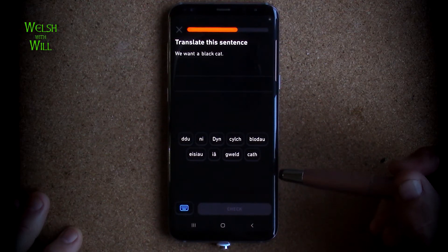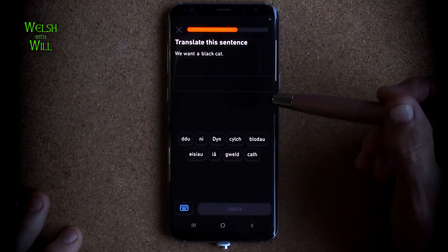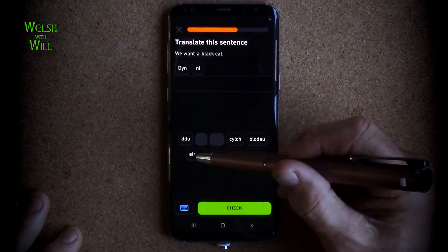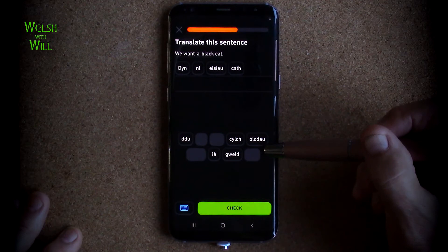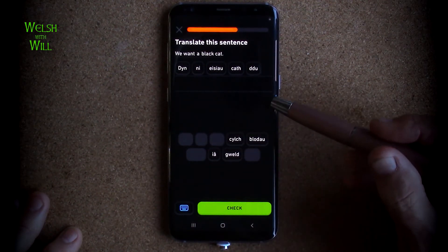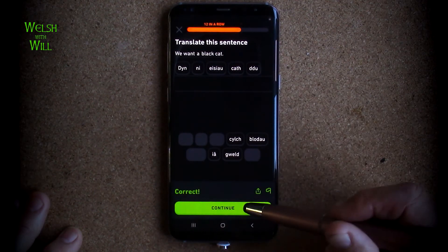We want a black cat. So we is ni. This would be done ni eisai - we want a cat - calf - that is black - thee. So done ni eisai calf thee. Yes.